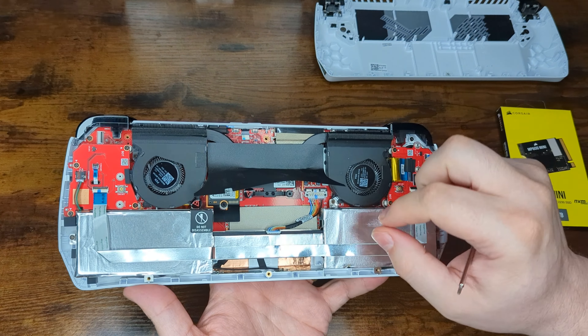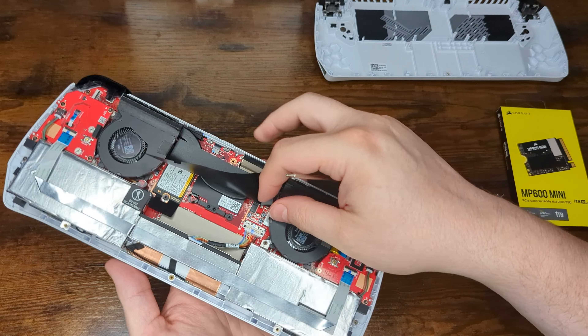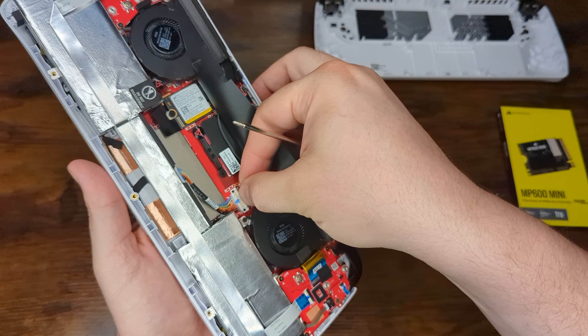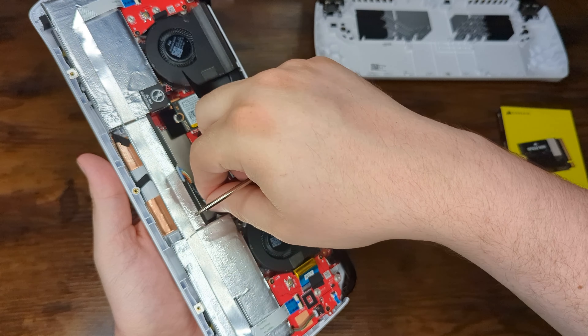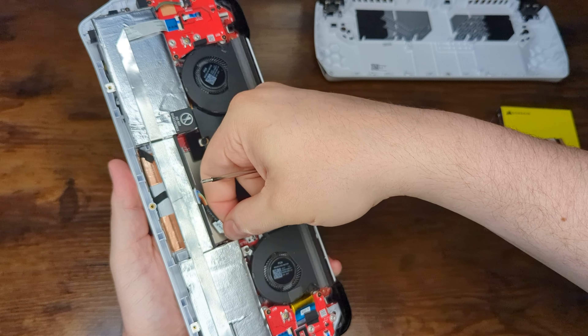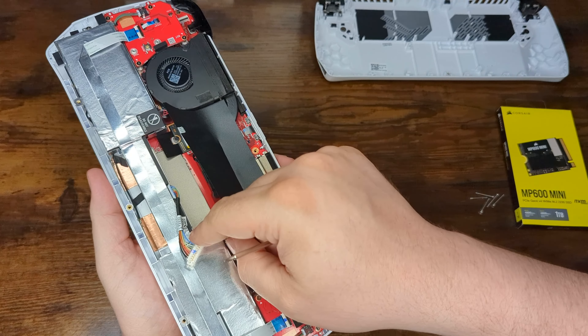It is recommended to disconnect the power before continuing. You will see a little silver lock mechanism on the battery connector. Slide that up and you should be able to slide the connector right out.